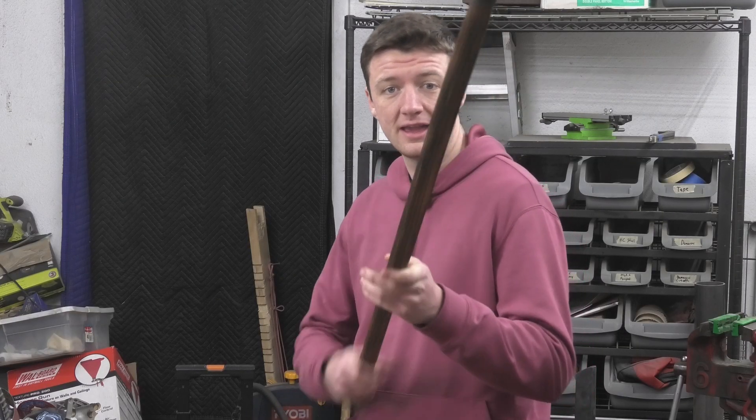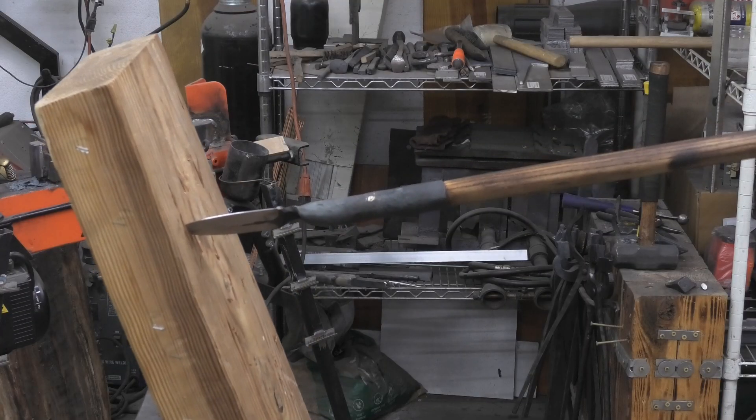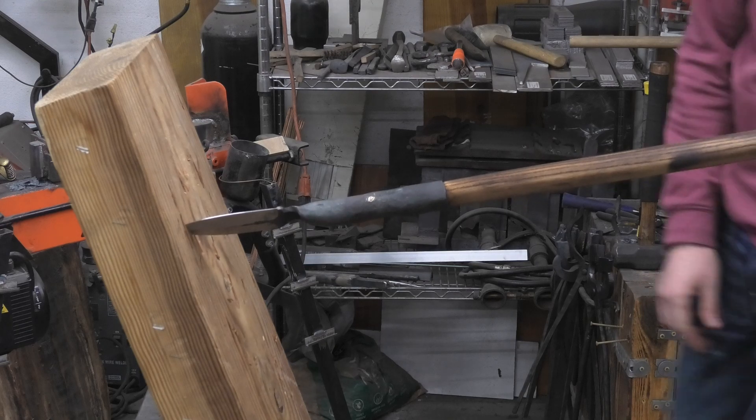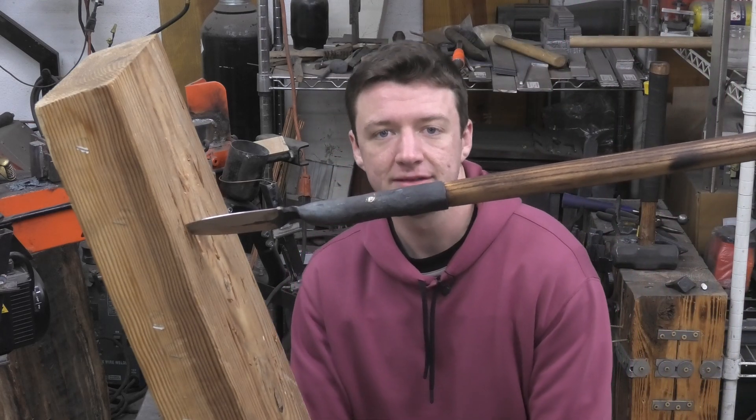Alright, so this spear came out pretty cool. And it works! Ain't that kind of fun? Anyway, that's it. Bye.